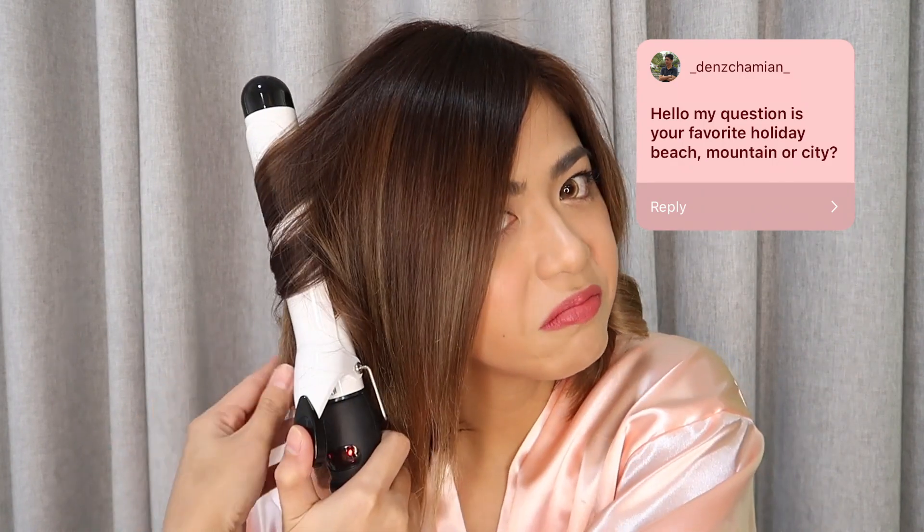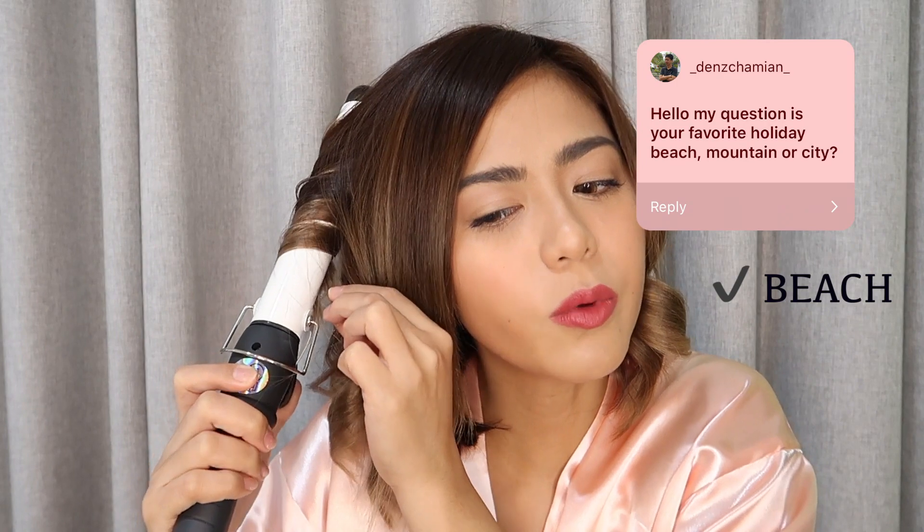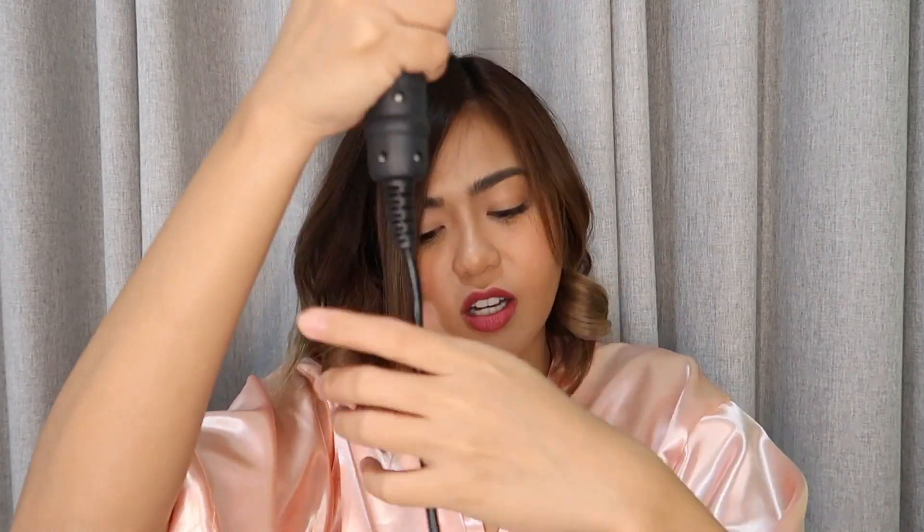Beach, mountain, or city? Well, to be honest — beach. Alam mo yun, marinig mo lang yung sound ng waves. Okay ka na! Wait lang, pumalpak tayo, kasi nag-roll na siya. Nag-spiral na yung cable. So, ayusin natin.